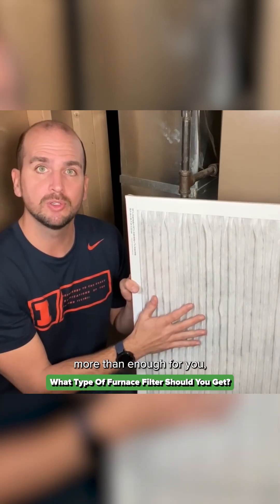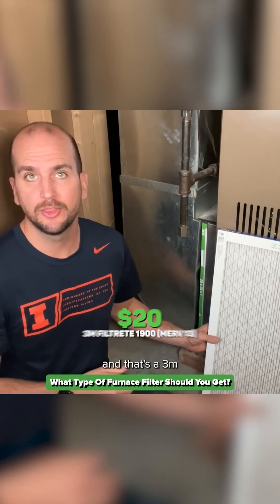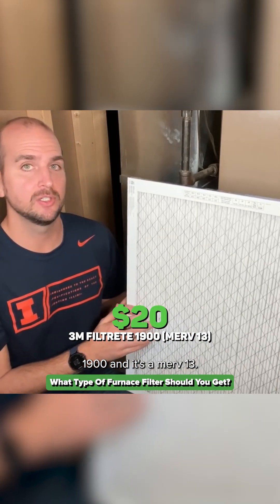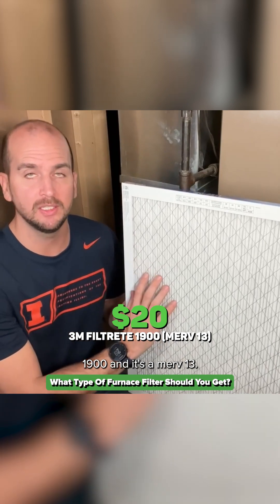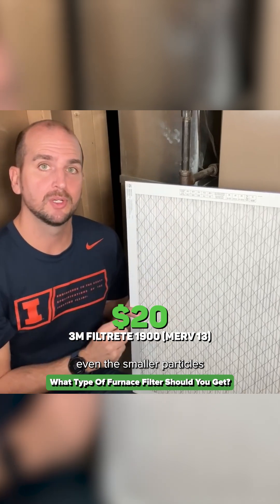And then the last one is the one that I'm actually stepping up to in my own home — that's a 3M 1900, and it's a MERV 13. So it's going to increase in the amount of particles and the size of particles — even the smaller particles — that it will reduce from the air.